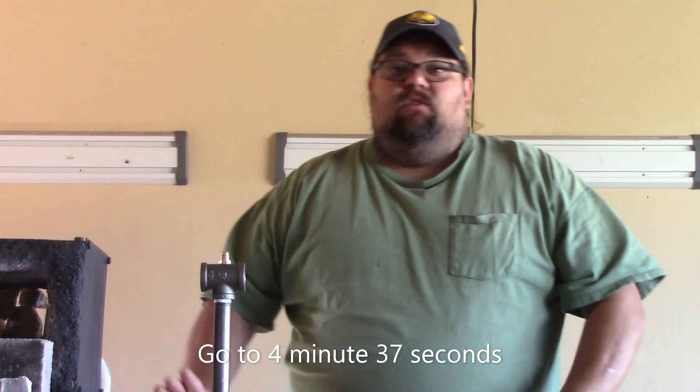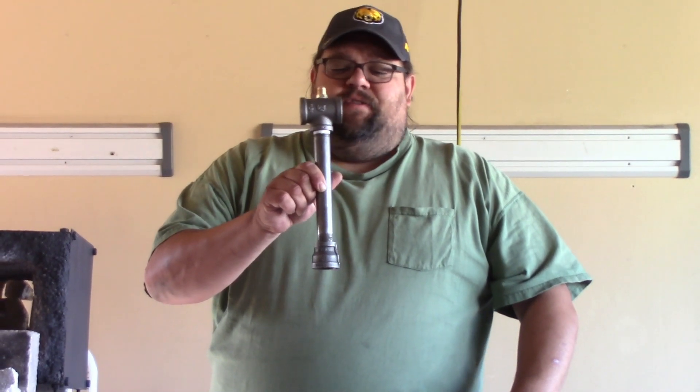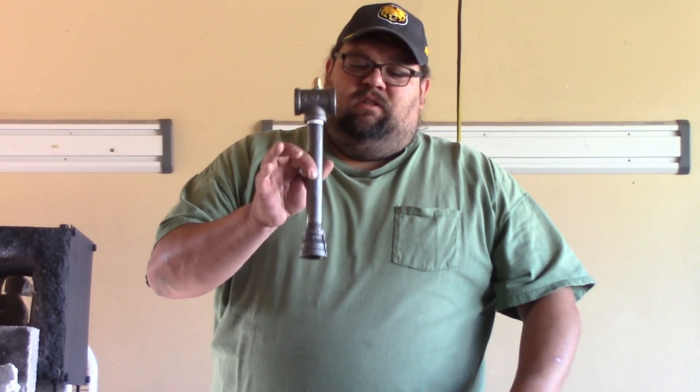Hey everyone, welcome back. So I've shown you how to build a forge. Today I'm going to show you how to build one of these to power your forge. This is a three-quarter inch T-burner.